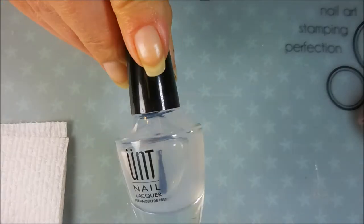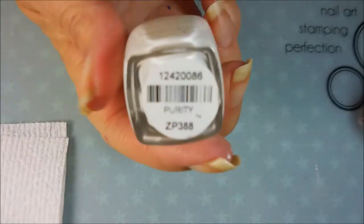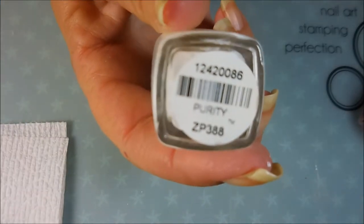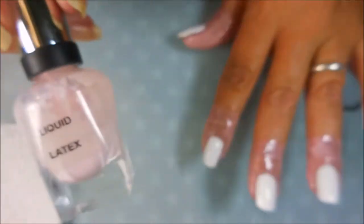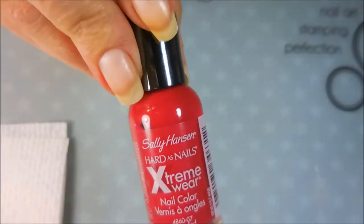Well hello my friend and welcome to my channel. Today I've got a 4th of July water marble and I'm going to stamp over it. I've started with Ount Peel Off Base Coat and Zoya Purity, just a white cream, and then I've applied my liquid latex and I have covered it all in Posh.